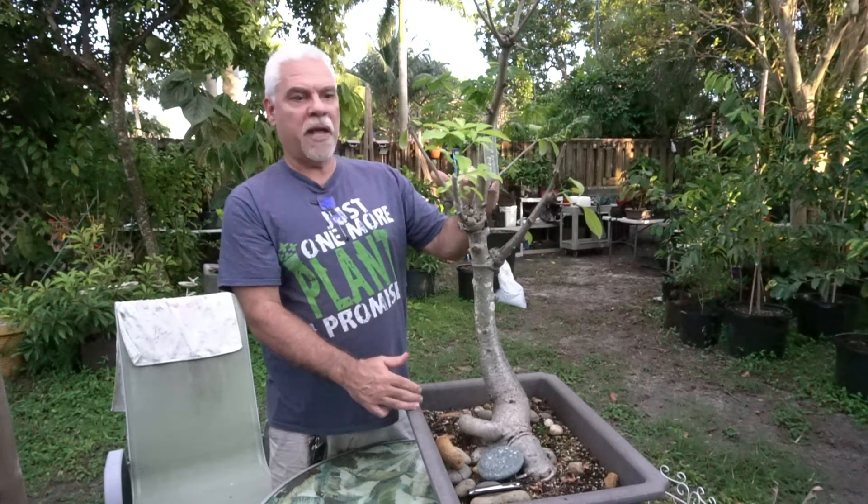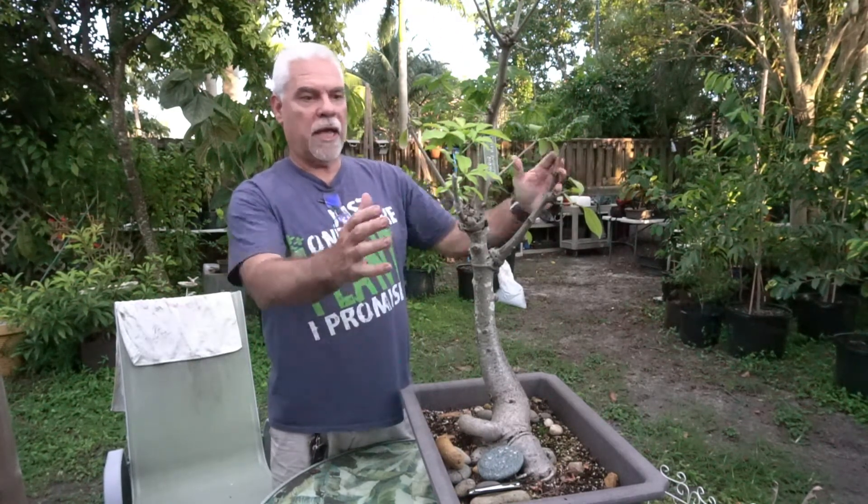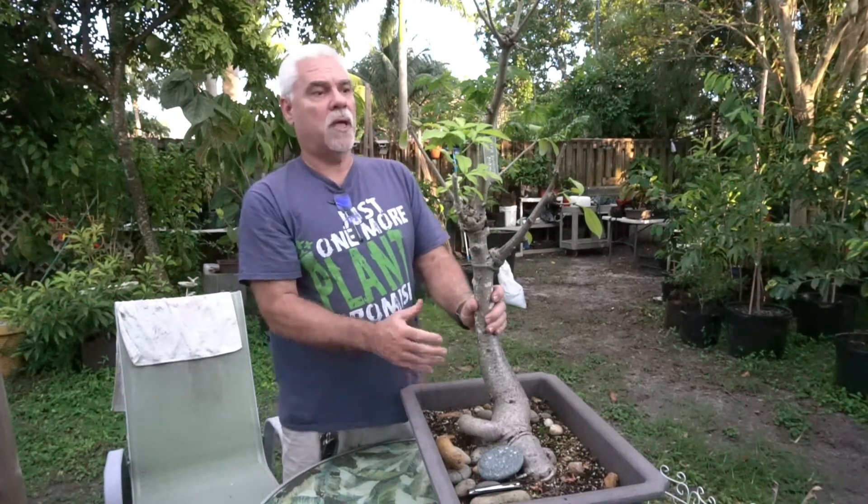This bonsai baobab tree is roughly ten years old. I grew it from a seed and have subsequently done a lot of things to it. The first thing I did several years ago was make an air layer from the top of this tree, reduced it to a much smaller size, and have kept it in this container for literally ten years.